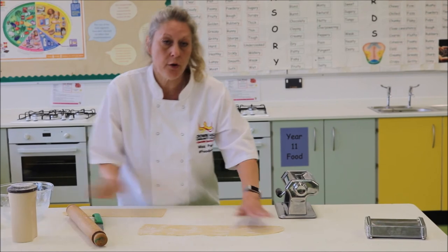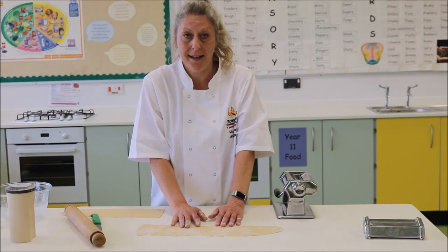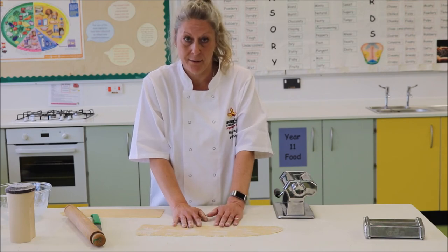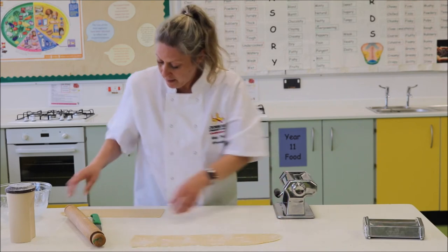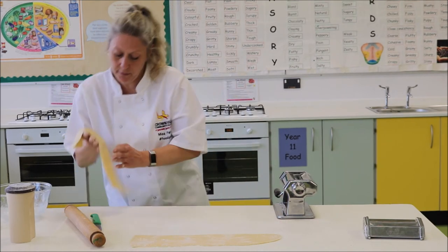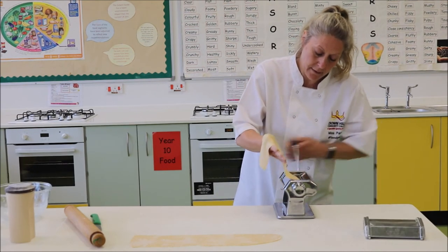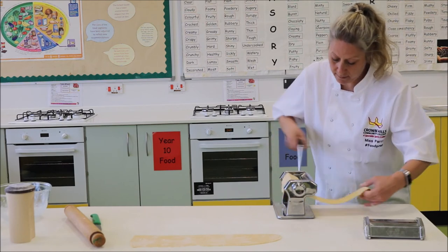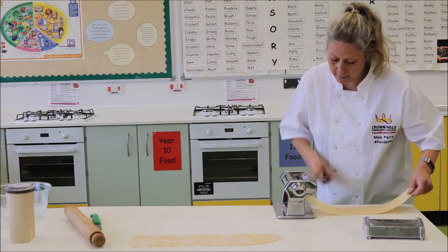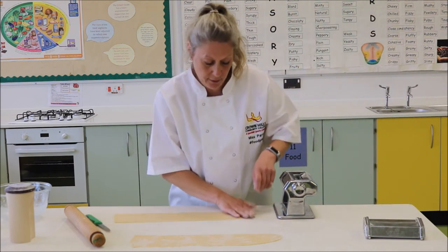I'm going to show you two things with this: I'm going to show you how to make tagliatelle, and I'm going to show you how to use it to make lasagna as well in another video. So this one needs to go through on a number five. That's that done.